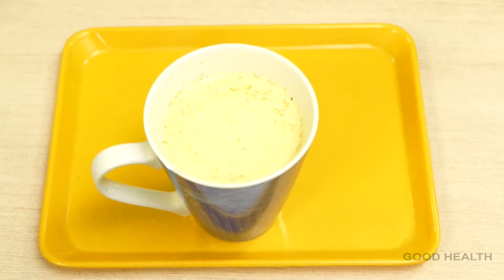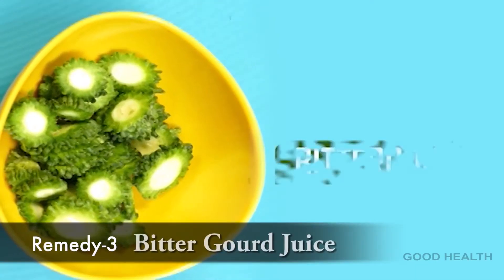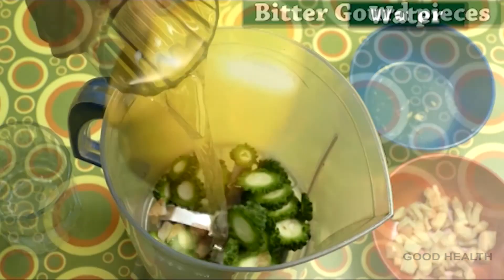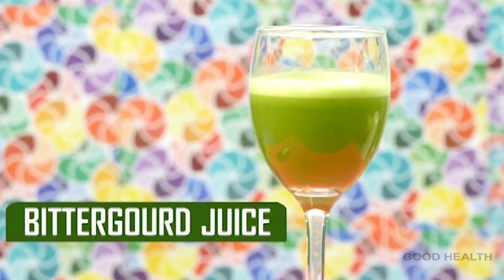Remedy 3: Take bitter gourd, cut into pieces, and put in the blender. Add some water and blend it. Take this juice daily on an empty stomach. By doing this you can reduce your high sugar levels.